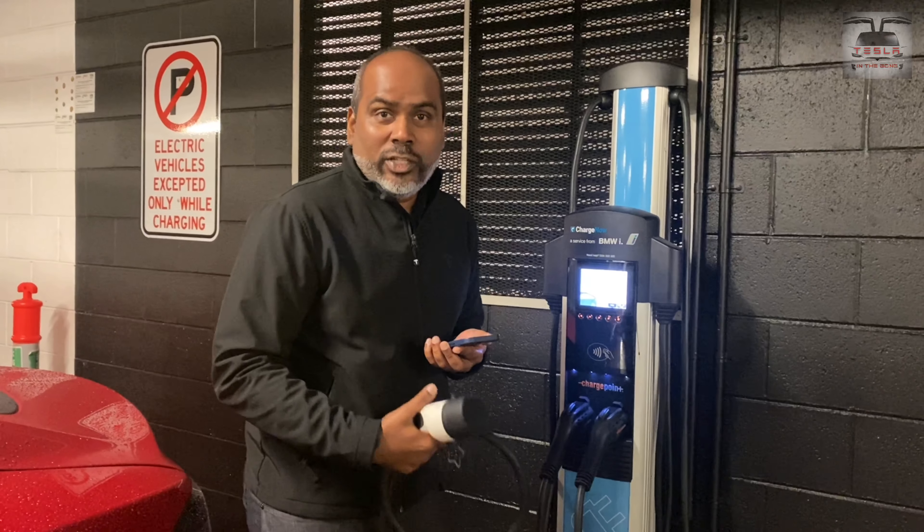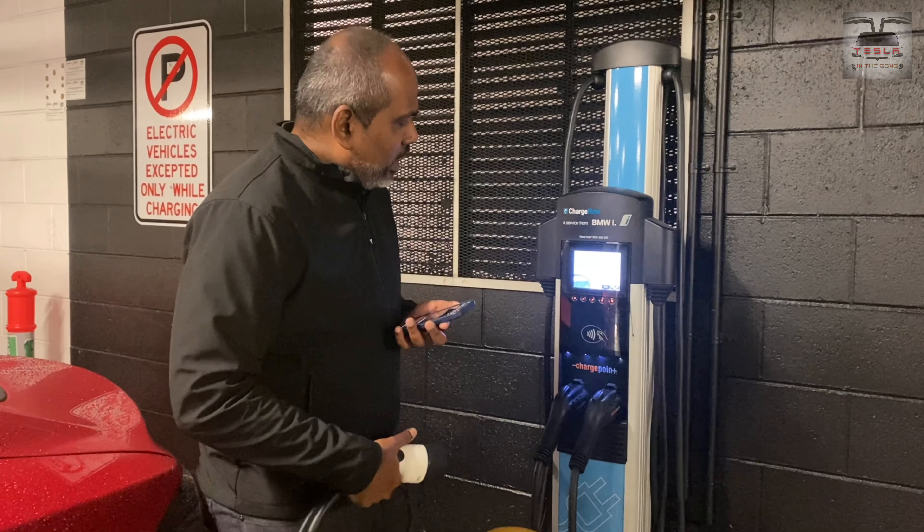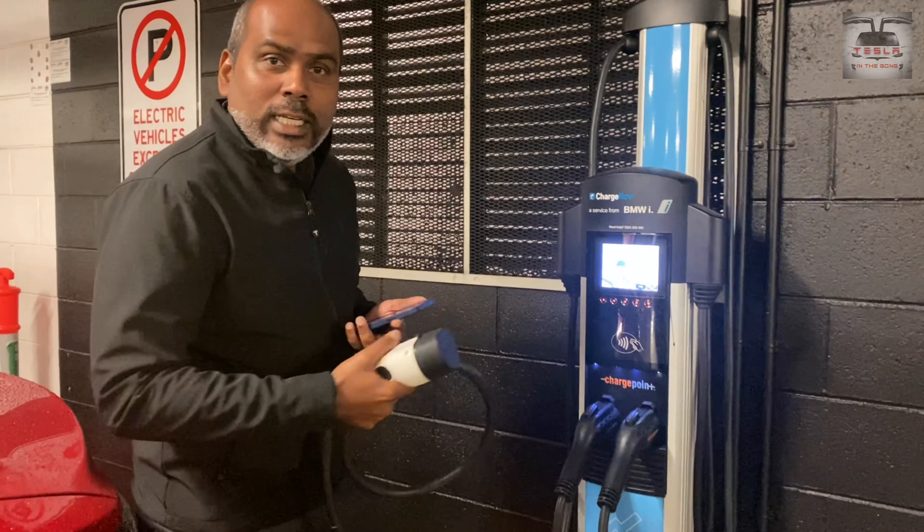This is Nash from Tesla in the Gong. Today I'm going to show you how we can charge your car in one of these ChargePoint chargers. There are a few ChargePoint chargers around now.